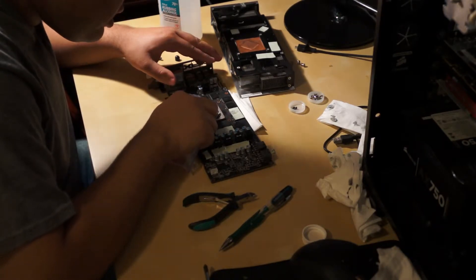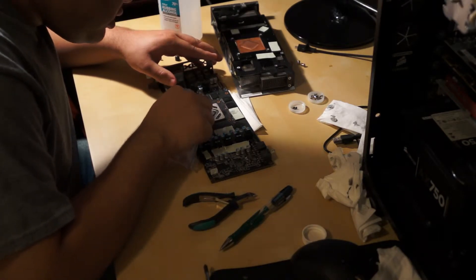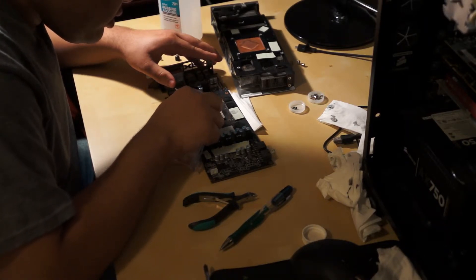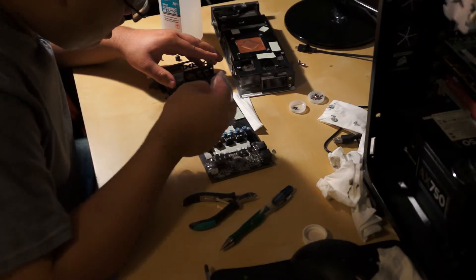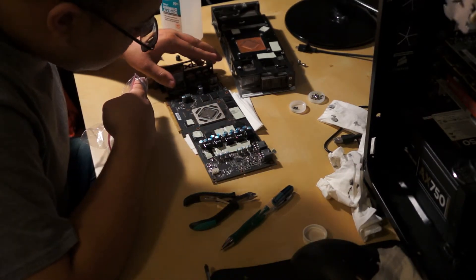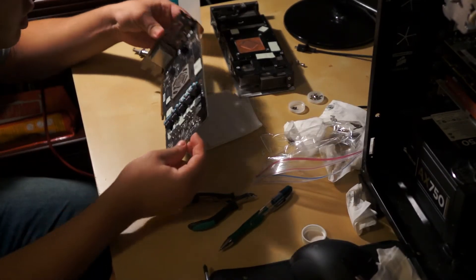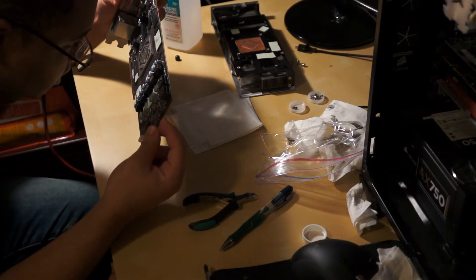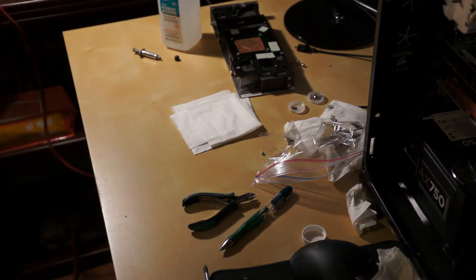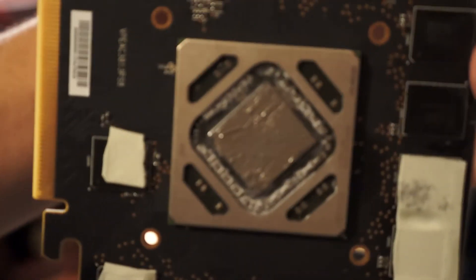This stuff has the weirdest consistency — I couldn't tell you what it feels like, to be honest. That little bit, even that was probably a lot, but it got it. And this stuff doesn't really dry like I thought it did when I first went to apply it. But you can see — and I didn't do a very good job — but it's just a thin layer right there.